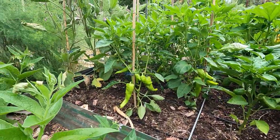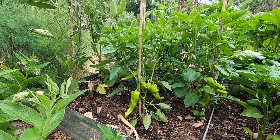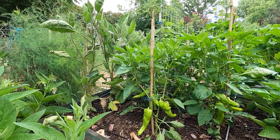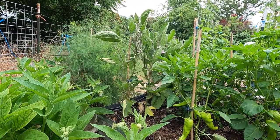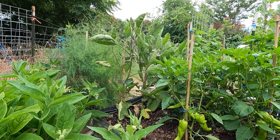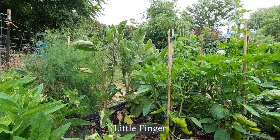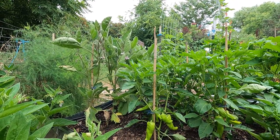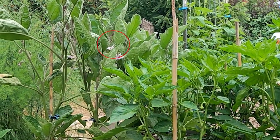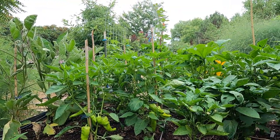You can see we've got some very nice cubanelles setting. Cubanelle is similar to a bell pepper, slightly different flavor, absolutely delicious. On the end, we have two different kinds of eggplant. The one towards me is a Japanese long and skinny eggplant, and the ones on the far side are Rosa Bianca, a white and pink eggplant. There's a lovely bumblebee over there pollinating the eggplant flowers, which is awesome. I see bees in the peppers as well.